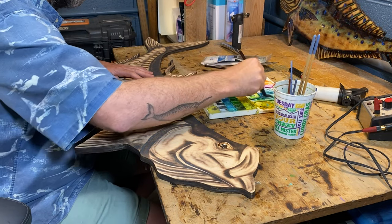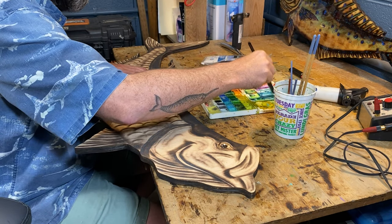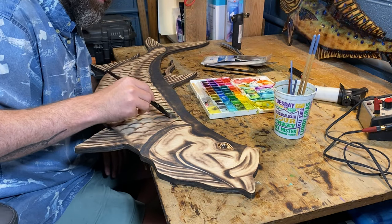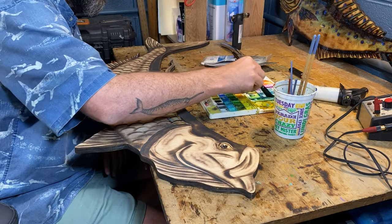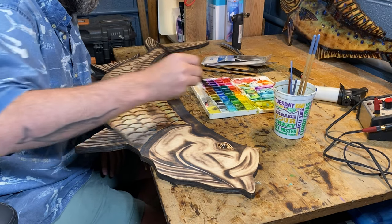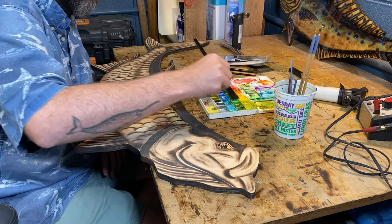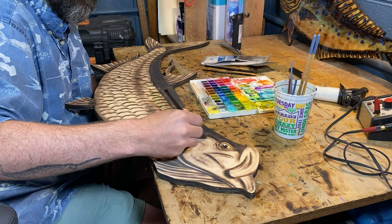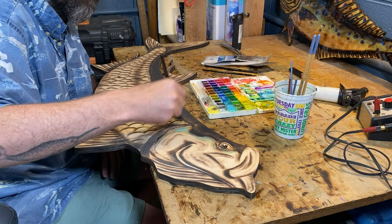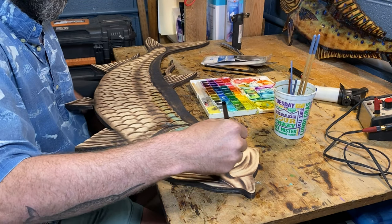Comment below if you have any questions on stuff I'm not explaining. I've used watercolors my whole life — that's how I used to paint. If you have something else you like to do on your wood burnings and how you like to add color, please comment below. I'd love to find out anything new. It's fun figuring out how people do stuff — that's why I made the channel. Let's work together and have fun.